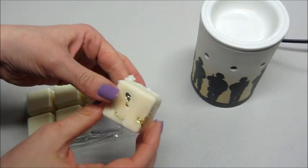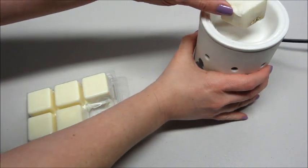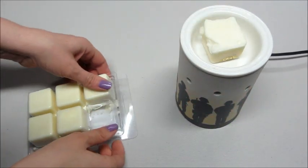A lot of times with the tarts, they don't have to melt all the way. You can see it kind of sink to the bottom. Once that melts a little bit, I should be able to take it out.